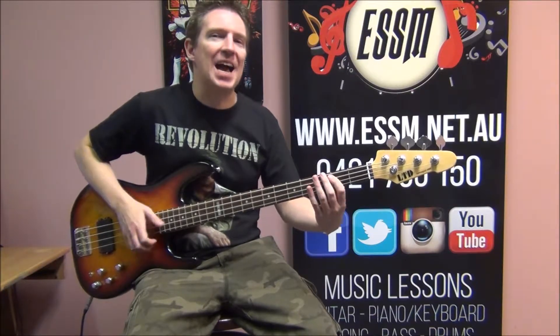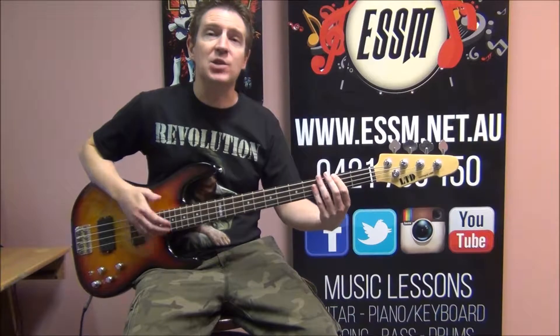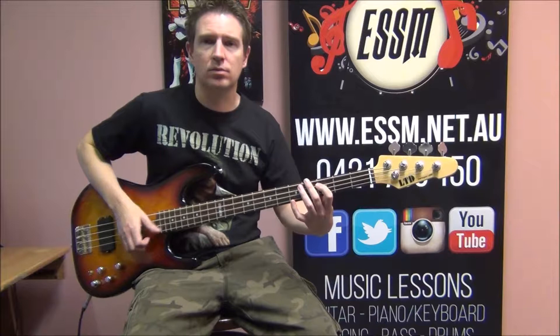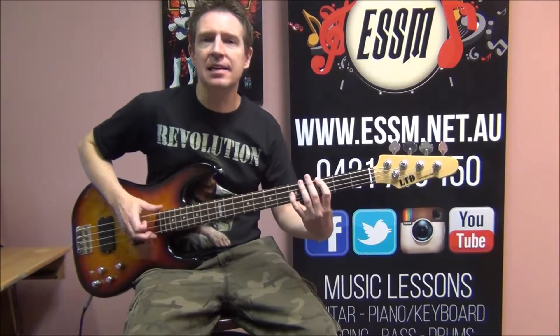It'll all be detailed in our lesson video of what to play. Here's the chorus — sixth and G octave for the chorus.